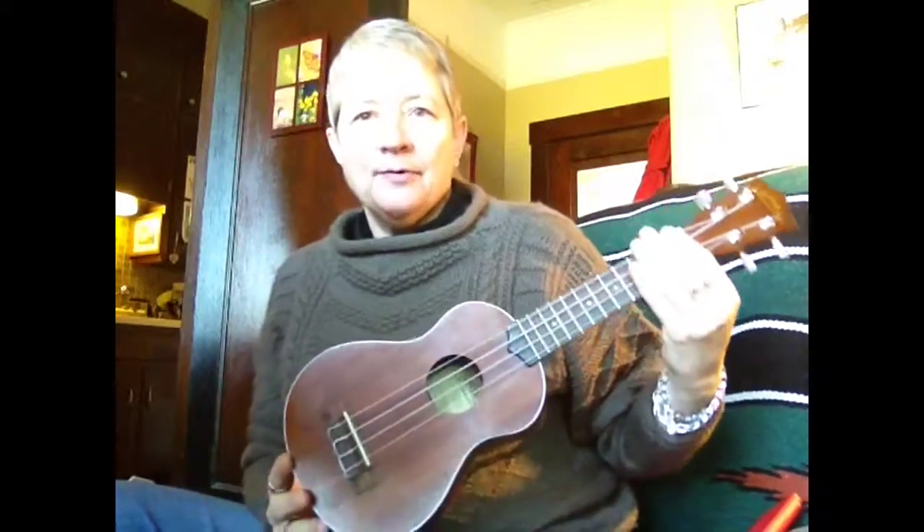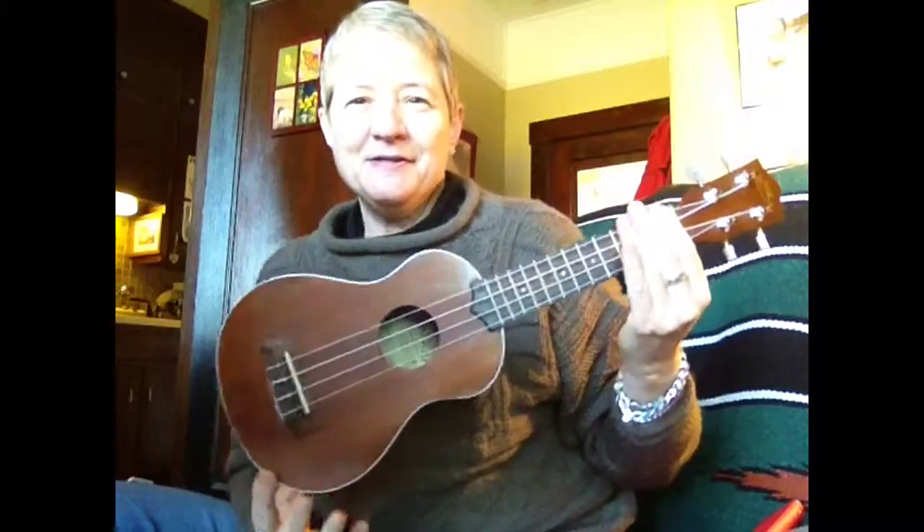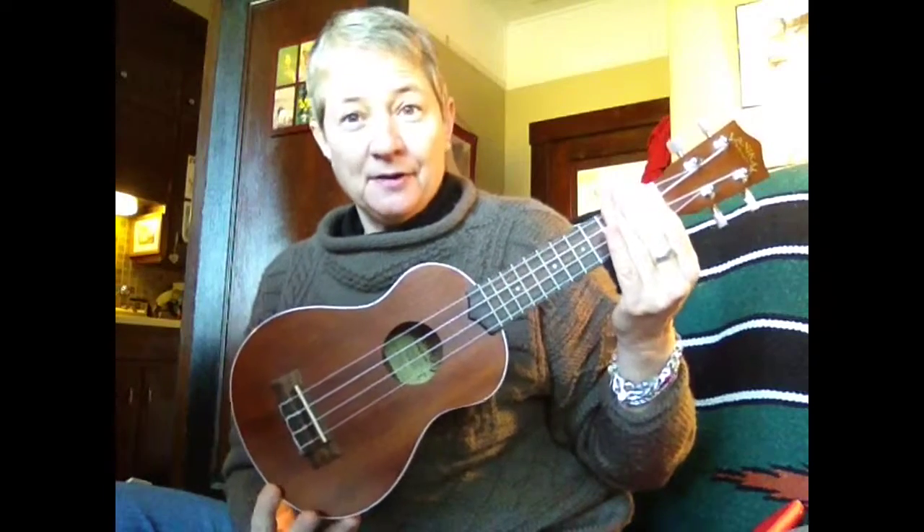Welcome to O Come, O Come and Meet Marva's Ukuleles. This is kind of a buying guide for some of my friends that are interested in getting started, and a comparison of pricing and style.